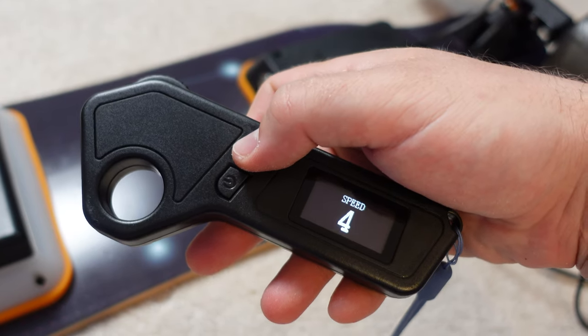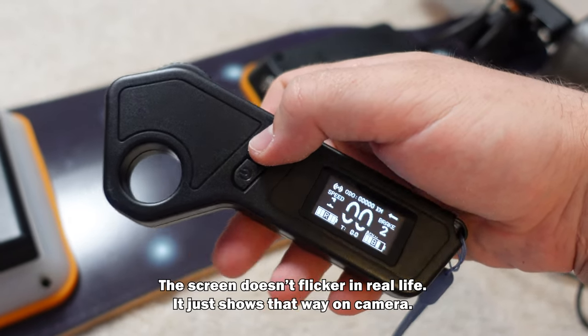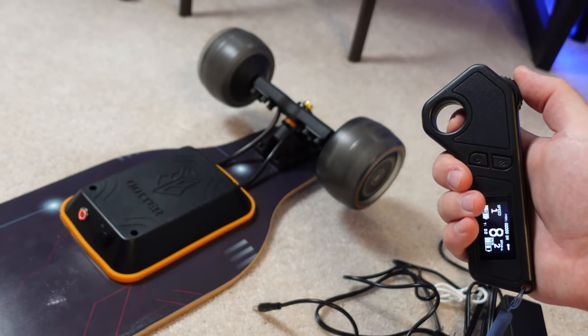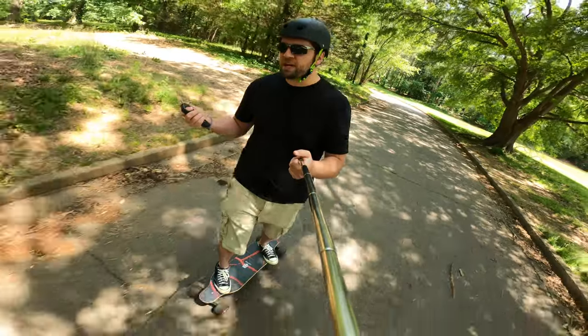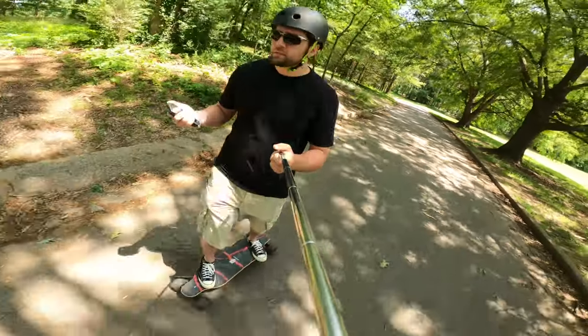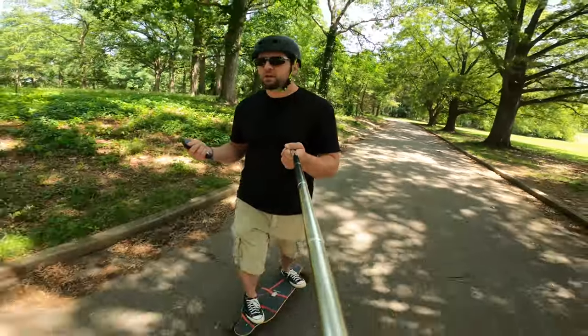You have anywhere from speed 1 to speed 4. Speed 1 is your slowest, and speed 3 is almost top speed but not quite enough to get up a big hill. Speed 4 has the speed, the acceleration, and the max power, so you can get up a pretty decent hill without slowing down. There's also a battery readout on the remote, not only for the board but also for the remote itself.